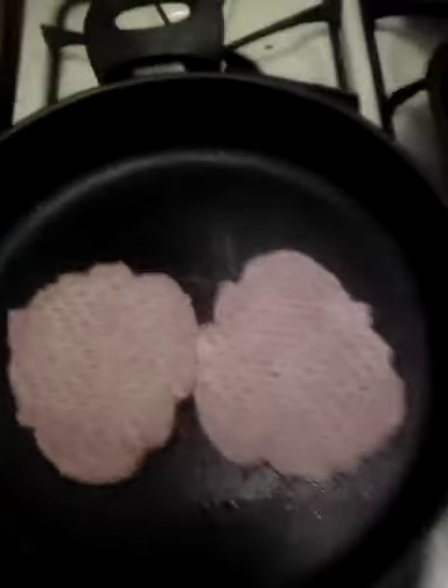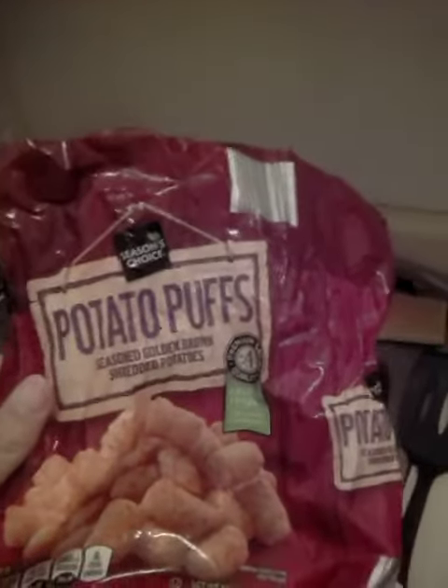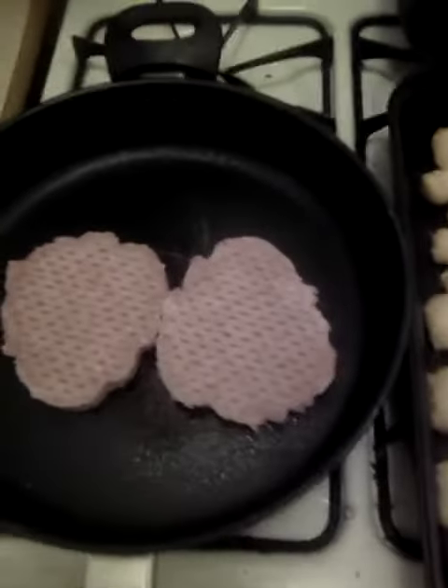The type of tater tots I am using — these are bland season choice potato tots. You want to put the tater tots in the oven.